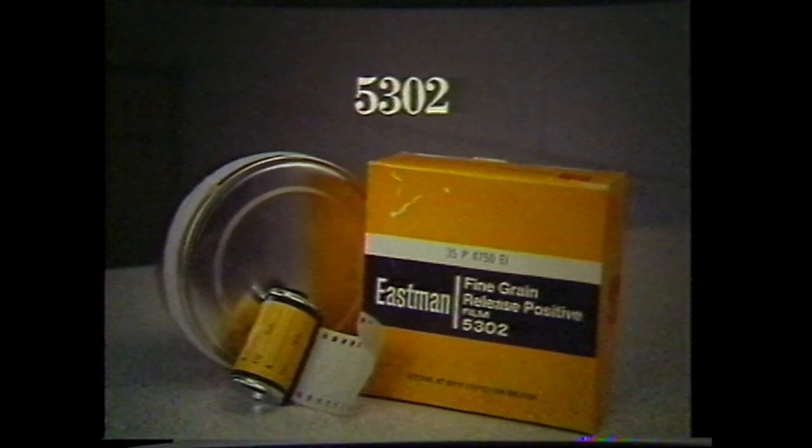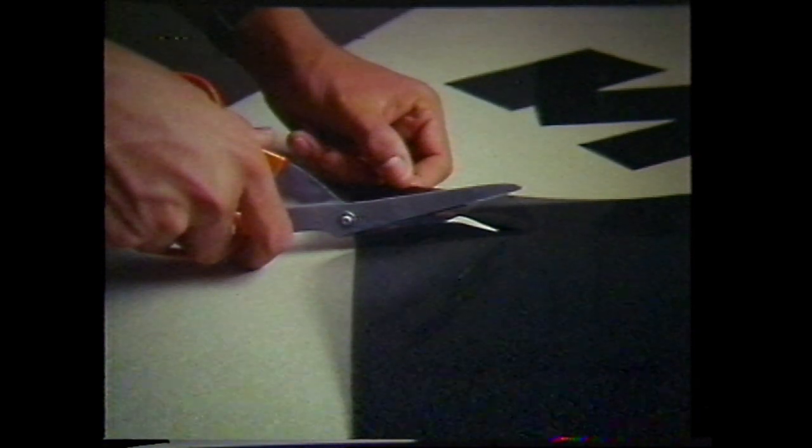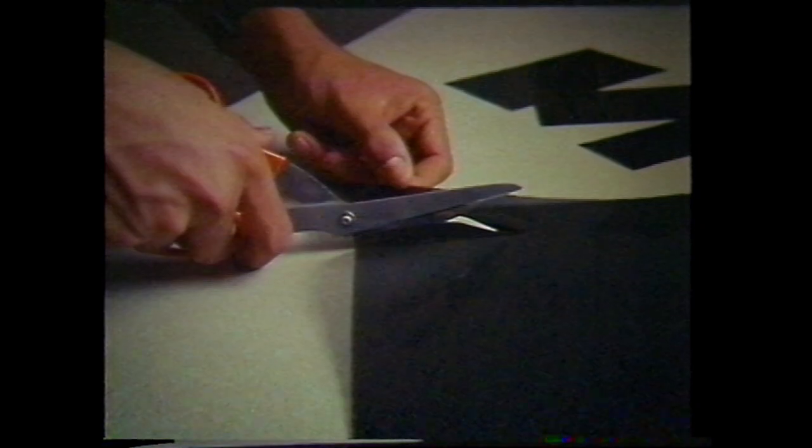You will also need a sheet of neutral density gel, available through studio lighting supply houses. Cut the gel so that four sections can be conveniently taped to the four-by-five glass over the light source on the Chroma Pro. Tape the first gel approximately one third down from the top of the glass.